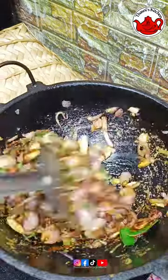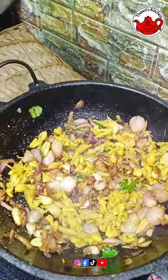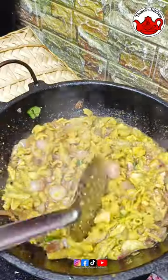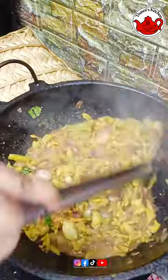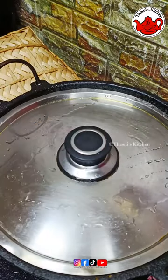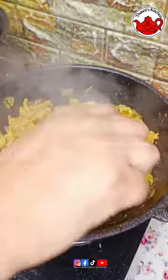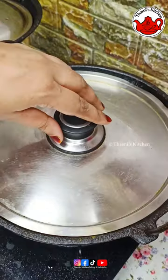I will add the curry. It will be ready for the curry — I will add the curry in 4-5 ounces. 1 teaspoon of lemon juice. Let's mix them. I will add 1 teaspoon of lemon juice and mix it in a little bit.